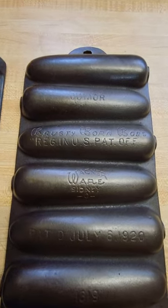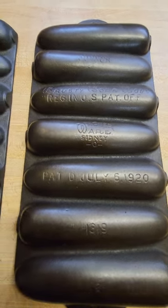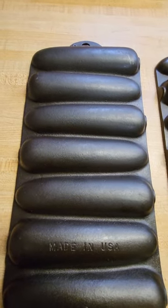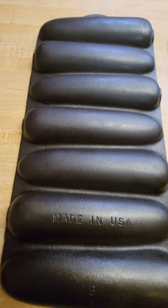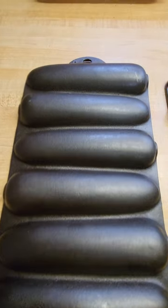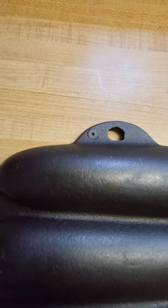On this one, you can see the Wagner Ware Sidney O. You can see the Krusty Corn Cob. And then on the unmarked, usually most of the time it's totally blank except for the letters at the bottom. But this one has the Made in USA, and this one actually has a pattern mark to test the pattern.